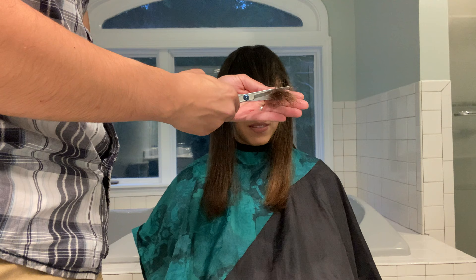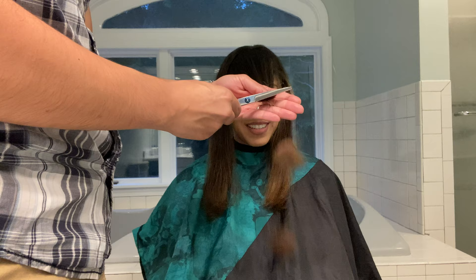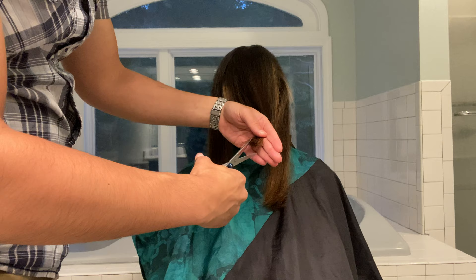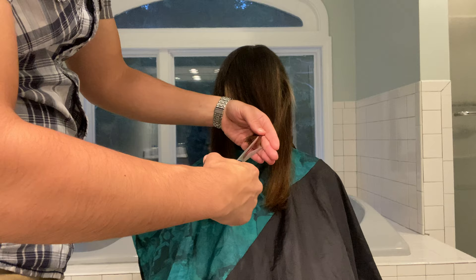You just cut straight across, and then every time after you make a cut you're gonna want to do what's called a point cut. You see here I'm just snipping back and forth vertically right in the direction of the hair. This sort of feathers out and lightens up the hair at the bottom instead of making it look like an abrupt chop.